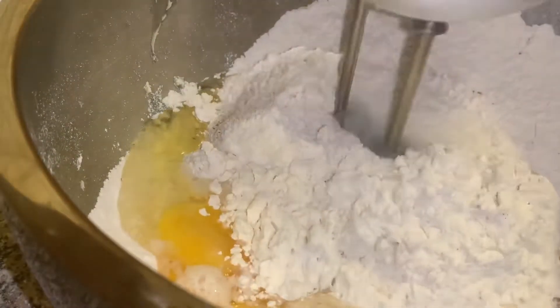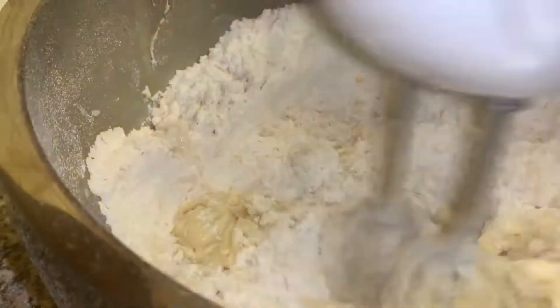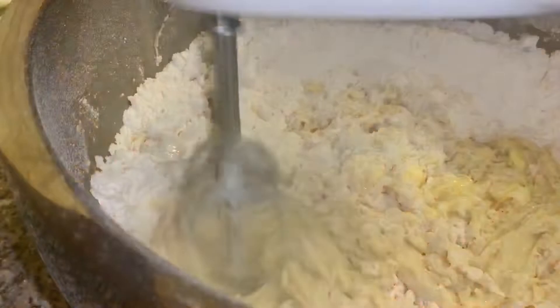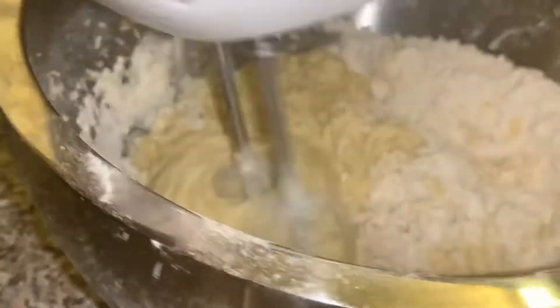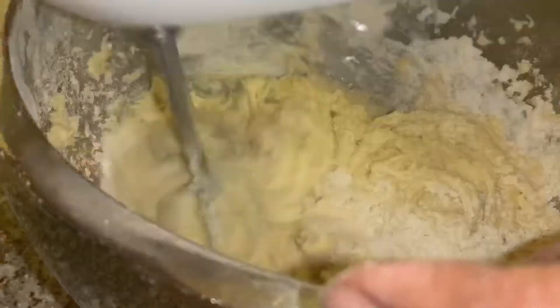Now all the ingredients are added, you just whisk it all together — mix it until the batter is smooth. Can you see how easy this banana cake recipe is? No creaming of sugar, no creaming of butter. Just put it all in your bowl and mix it together. Easy peasy!